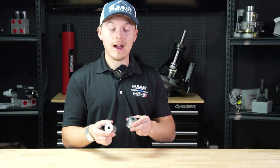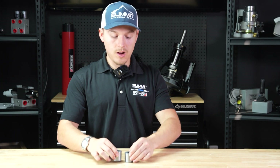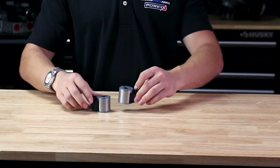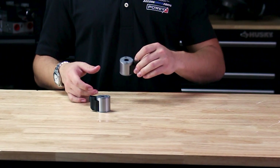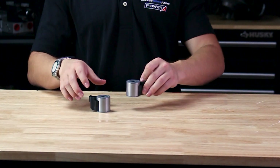Here at Summit Hydraulics we are a Hydroforce dealer. We carry multiple types of coils available in stock in many different connection types. We carry them in different sizes and in 12 volt, 24 volt, 10 volt, 115 volt, and 110 volt as well.